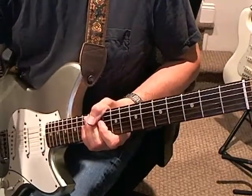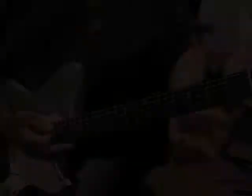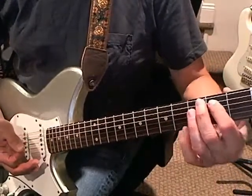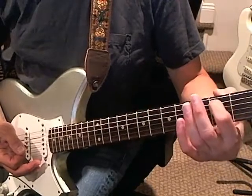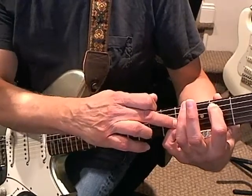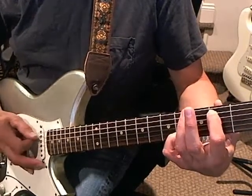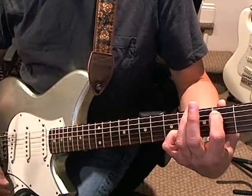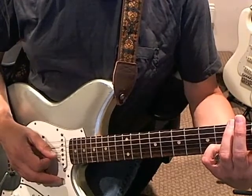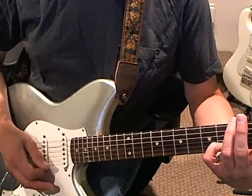And then you go into the arpeggio, which is probably the most difficult part of the song because getting it at speed is tough. The arpeggio comes after you've played this A flat. You start with your first finger on the fifth string, second fret, and you put your pinky on the second string at the fourth fret. The first pattern is: first you're going to play the fifth string, then the third, then the second, then the third, and then the first, second, third.